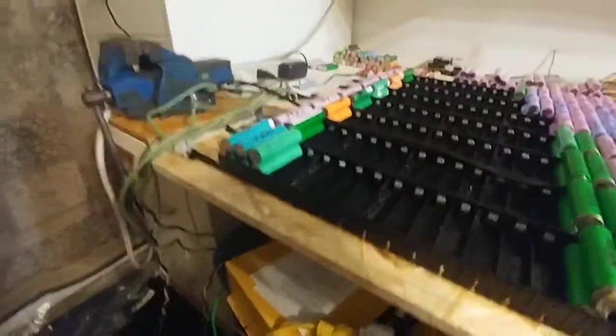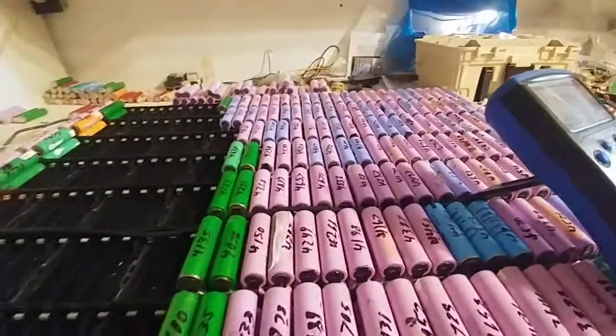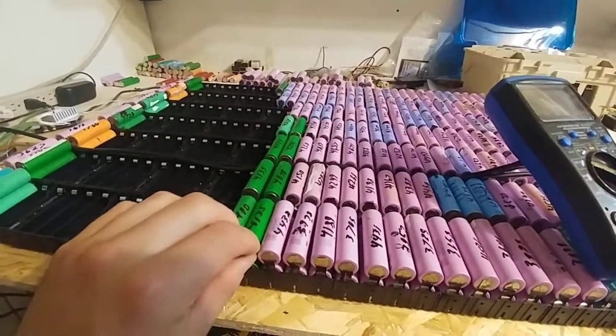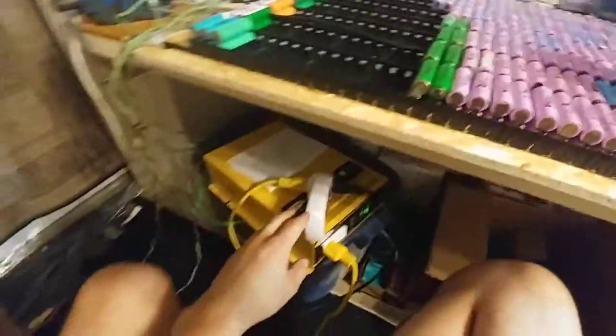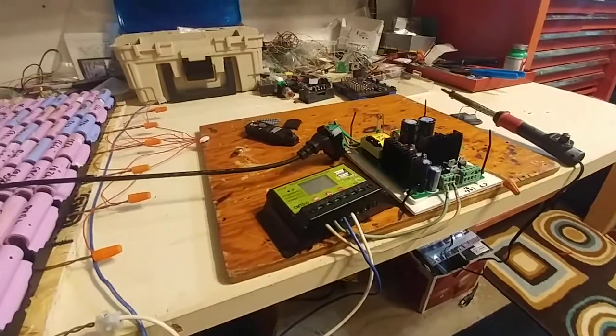I'm running almost 900 watts out of the 1500, so it's a pretty good go. I'd like to do a practicality test — run my computer off of this and see how long it would survive playing a video game. That'd be kind of fun.